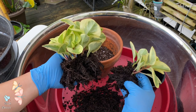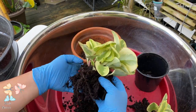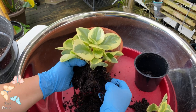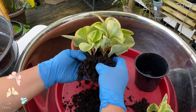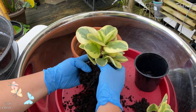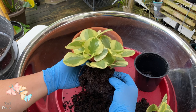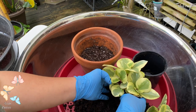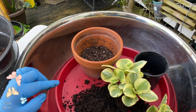I have a bunch of cuttings here all in one pot, so I think I'm just gonna put them back in one pot. I wanted to take them all out here.